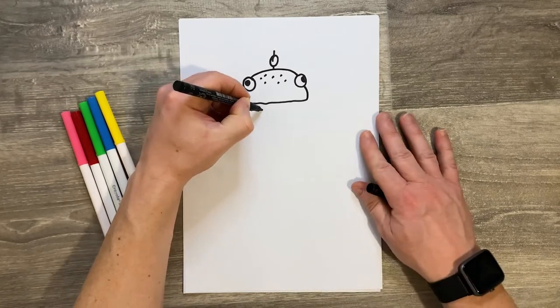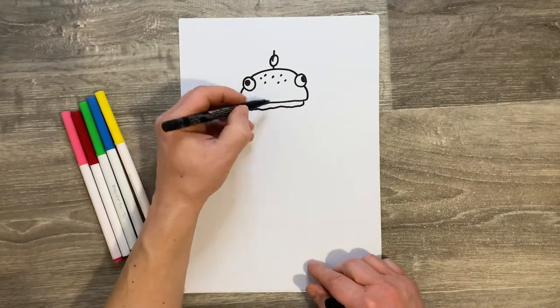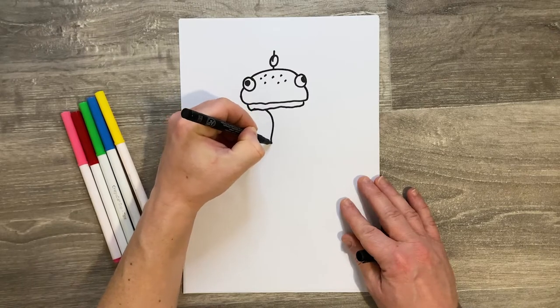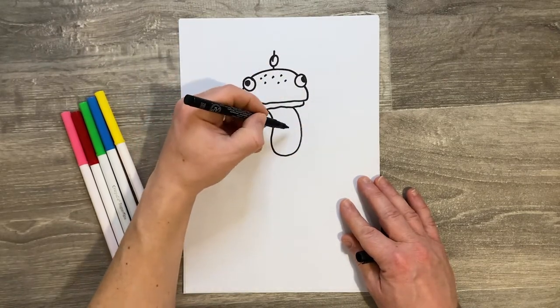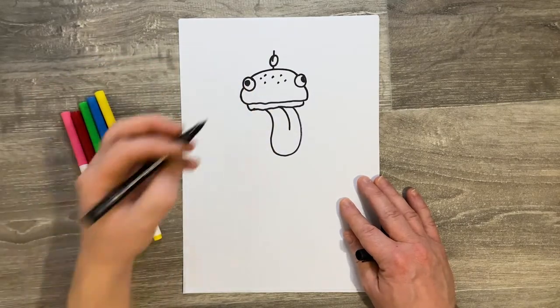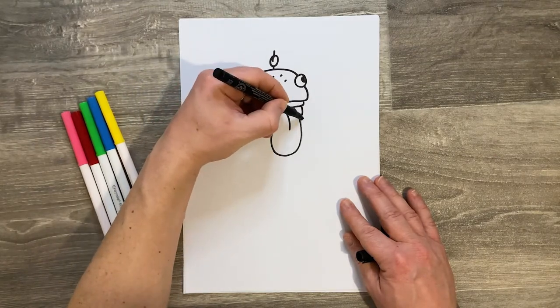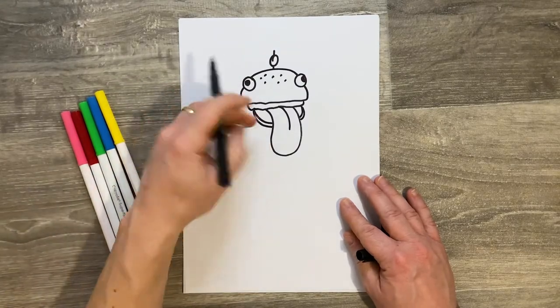Next up we're going to draw the burger element, so just add it underneath with a little bit of a line. He's got a really big long tongue, so draw a curvy wave arcing around in the middle of his mouth, over to the other side. A line in the middle makes it look even more like a tongue. We're going to join up an arc over to the left and an arc over to the right, and then do that again.